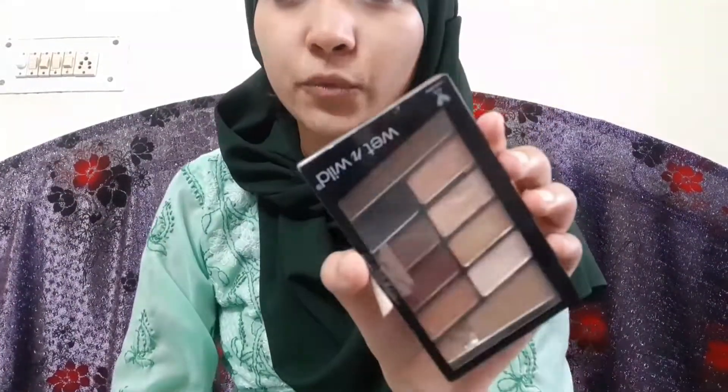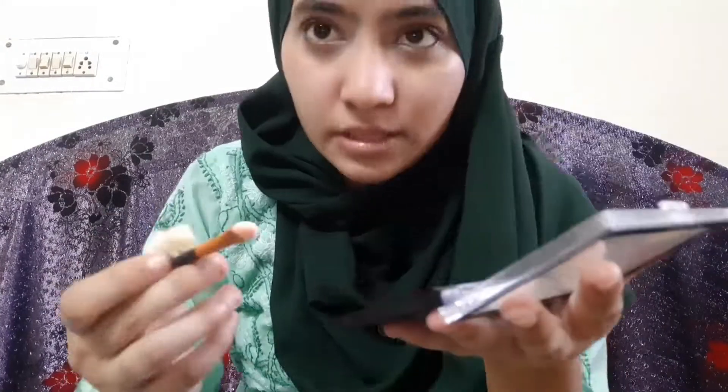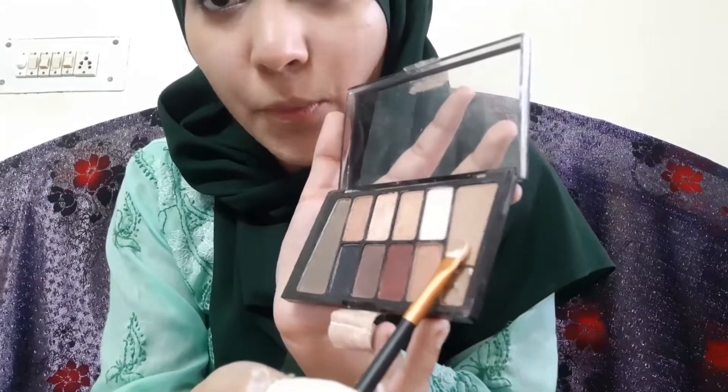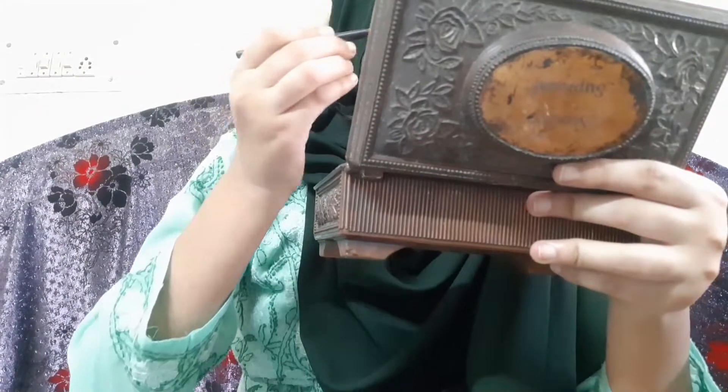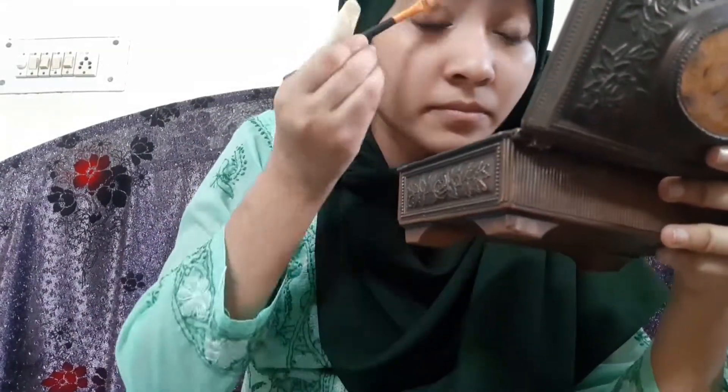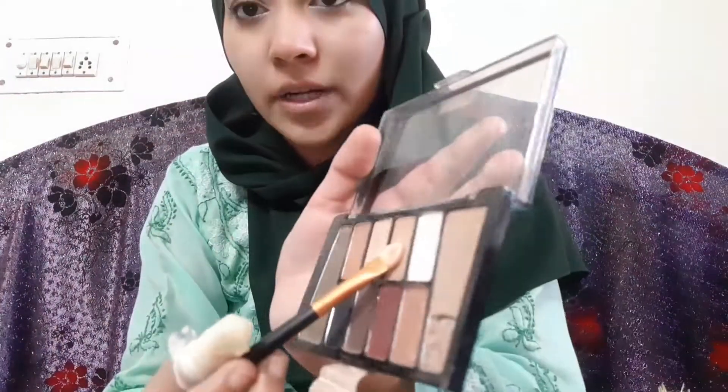Next I have an eyeshadow palette — it's from Wet n Wild, the 'Nude Awakening' palette. It has really good shades, though mine is a little broken, sorry about that. I use the brushes from the beauty case for this. I'm going to do a transition shade, then add a deeper shade on the outer corner, and a sparkling layer on the inner eyelids. I work through the shades to create a blended eye look.